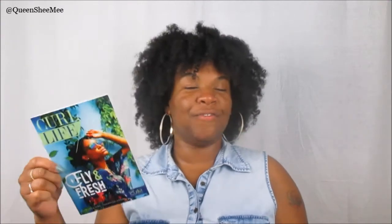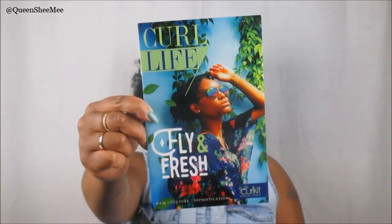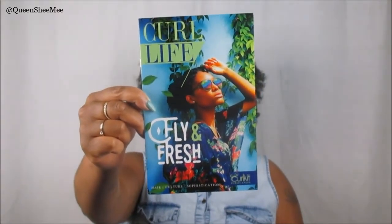This is the actual Curl Life pamphlet — you will receive this every single month inside of your Curl Kit. This month it says 'Fly and Fresh,' and it also says 'Hair Culture — Hair Culture and Sophistication.' I love that the naturalista on the front is so beautiful, and I love the graphic because of all the floral flowers. You know I love flowers — I'm a May baby, so April showers bring May flowers, that's just all up my alley.